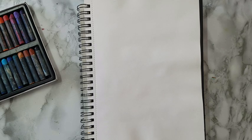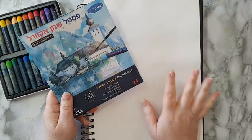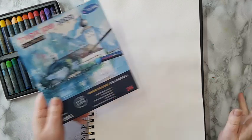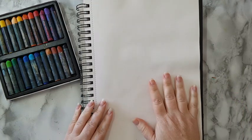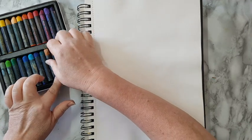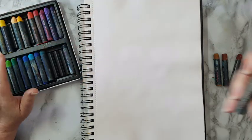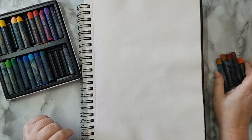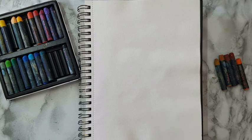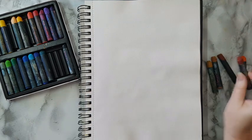Hi everyone, art journal page today! I'm going to use water-soluble oil pastels, but you can do the same thing with acrylics or gelatos — anything that can react with water. This is a sketchbook from the cheap store, so plain sketch paper. I'm going to use some browns, an orange, and some ochre. I wanted a dark brown, so I'll take that from my gelatos.